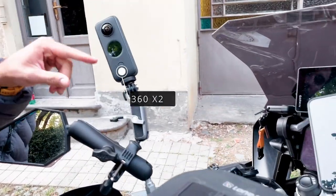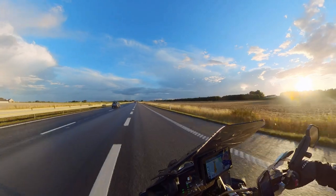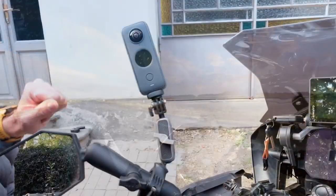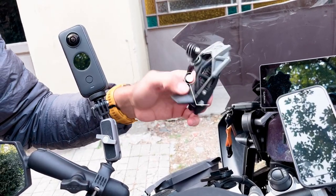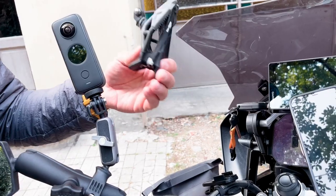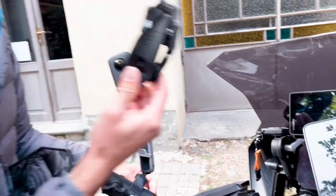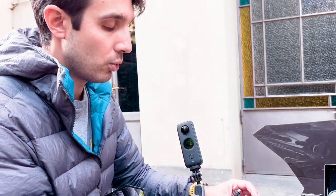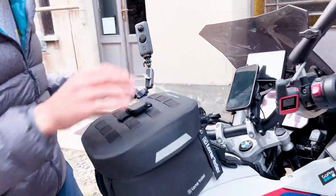Here we have the 360 camera — I really like the perspective it gives from this position. And here is the GoPro quick-release mount, so I could just fix the GoPro here or on my helmet. It was super cool to be able to attach and detach it easily. That's how it was set up right here.